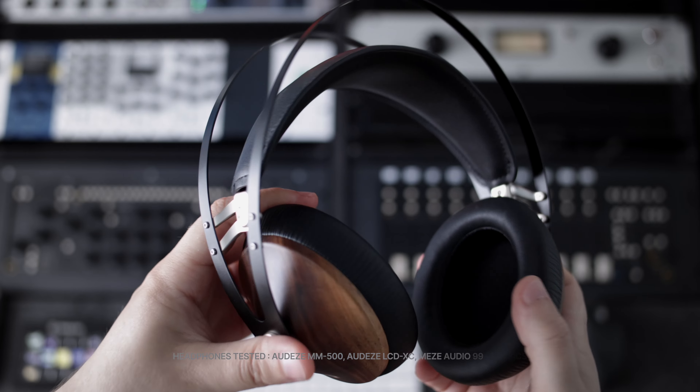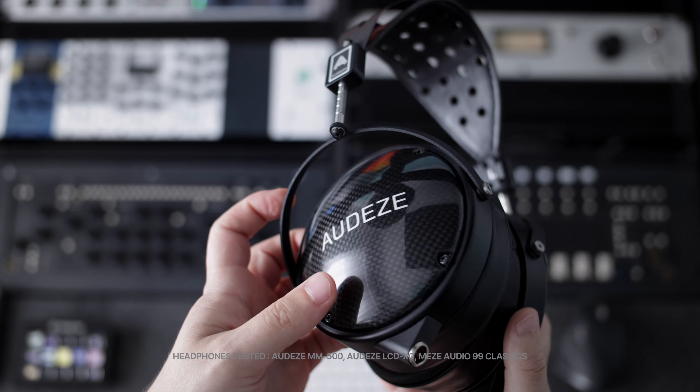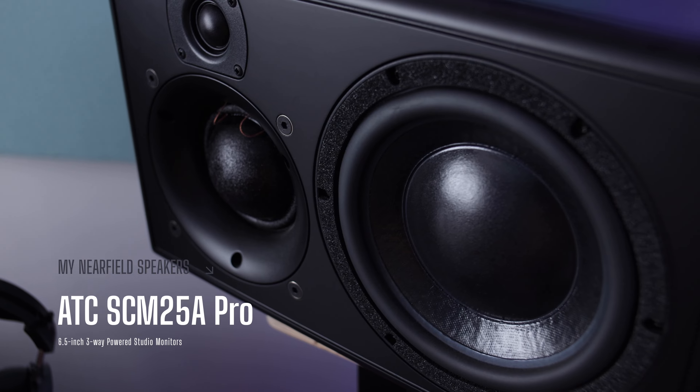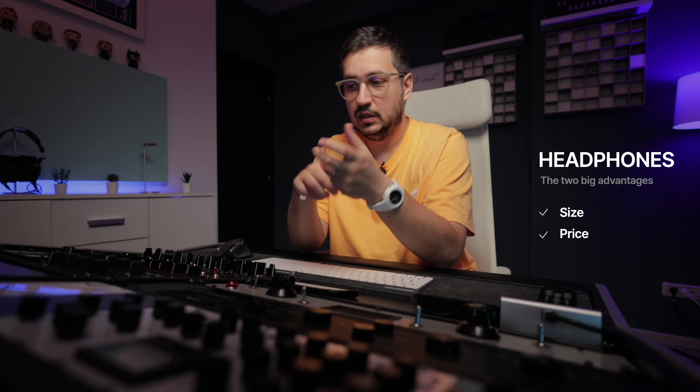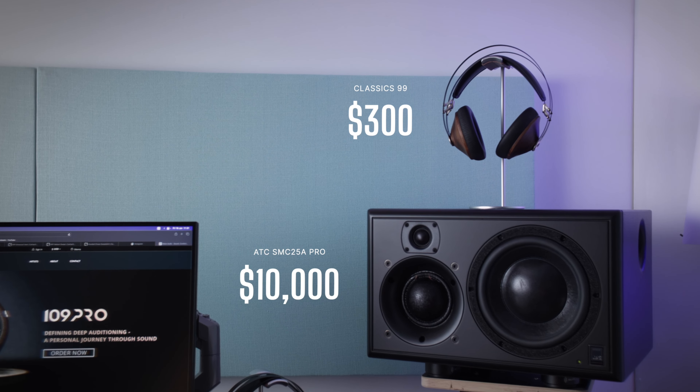When it comes to headphones, I must admit that I am a novice, but in the past couple of months I've been trying out a couple of pairs because I really believe that headphones can help me get better mixes and masters. Not a lot of people have the space or can afford big studio speakers, and this is where headphones come into play — you get a great monitoring system that's small and affordable. The difference in price from a pair of great headphones to a pair of great monitoring speakers is just huge.